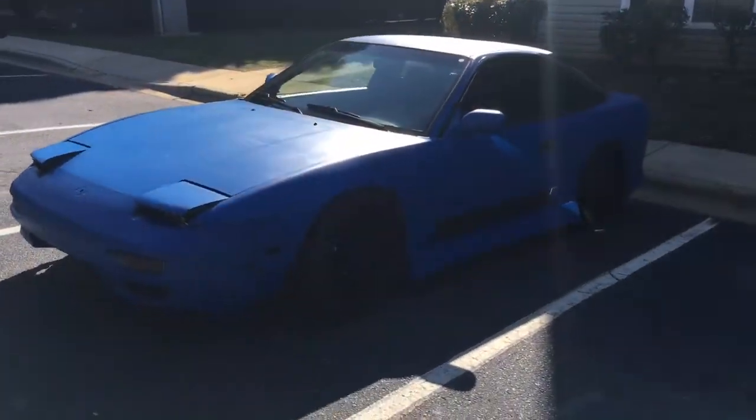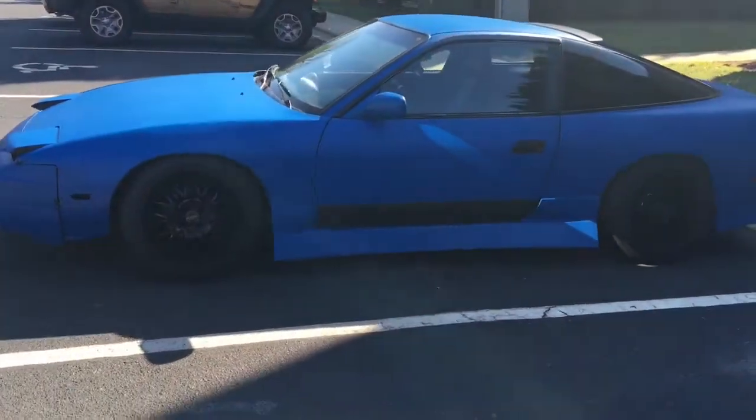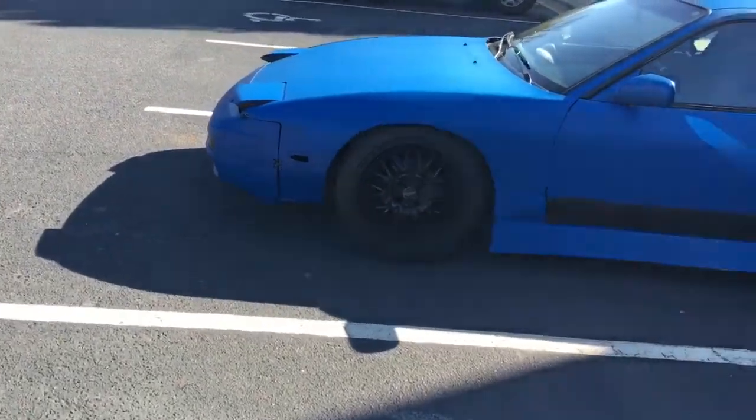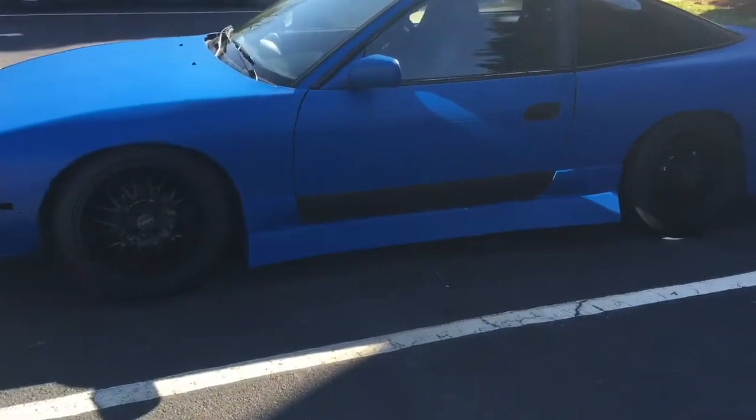Alright you guys, I said I'd give you a video of my car. Get ready for the unveiling — here she is. My flat blue matte, as people would call it, 240. The bumper of course is zip tied on.